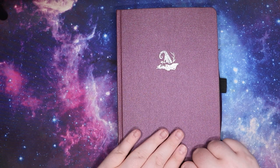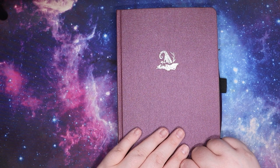Hi friends, I'm Jess. Welcome to the Hex Library and today is going to be a planner video.